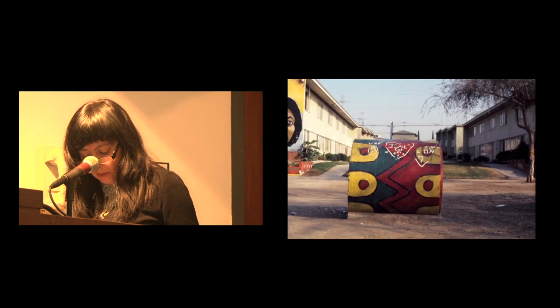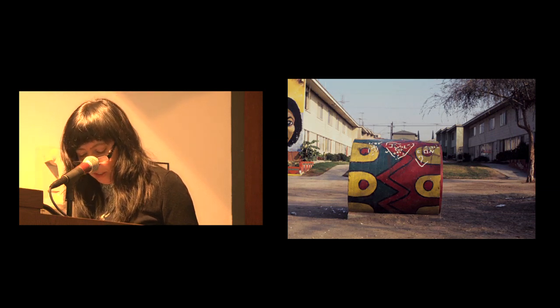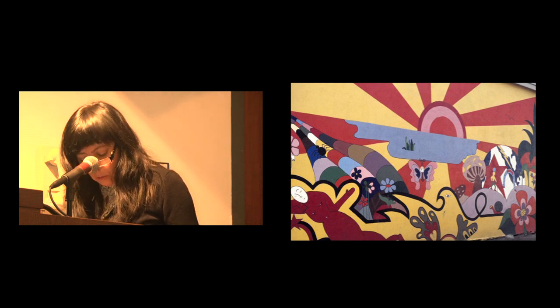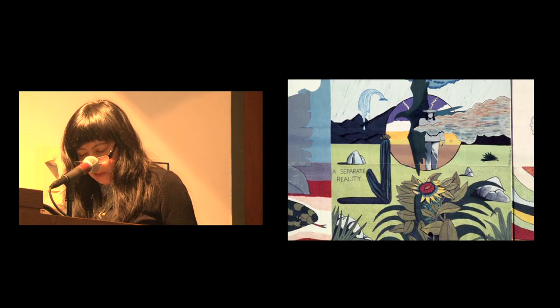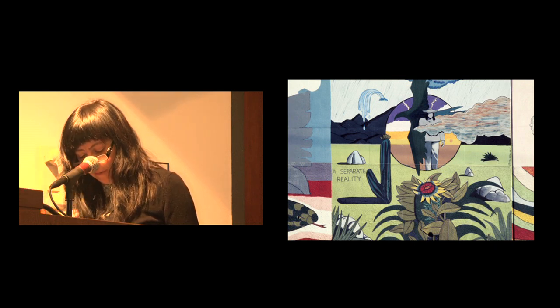Here's another still from Estrada Courts. When I began my field research, it was really guided by the questions I had already formulated. Here's a mural painted by an artist named Norma Montoya, who was a key organizer at Estrada Courts and had never really been recognized or mentioned in the literature I found as an organizer. This is a mural called Dream World — though it's labeled on another website as Sleeping Woman's Dream.